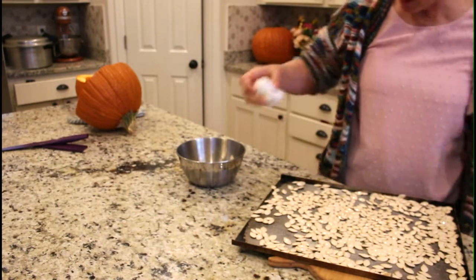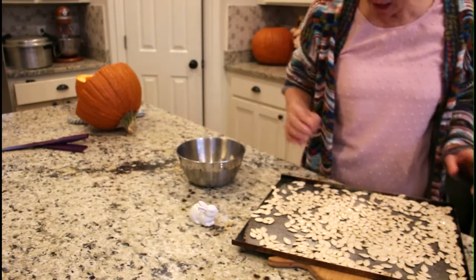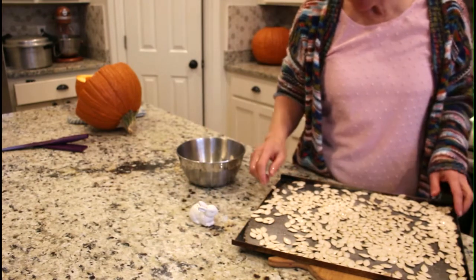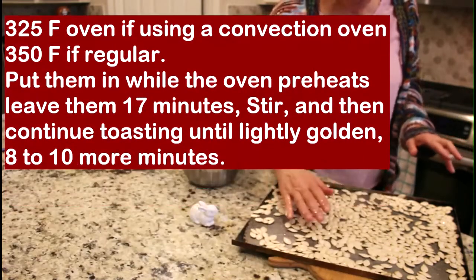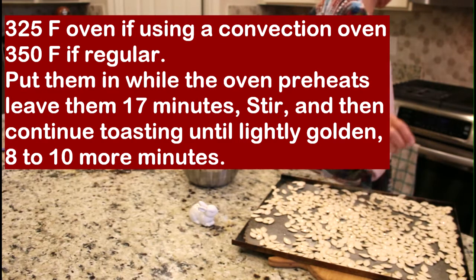Sprinkle them with a little salt — not too heavily. I find that I enjoy them more if they're not too heavily salted. Then you're going to put them in the oven and roast them for about 25 minutes on a roast setting.